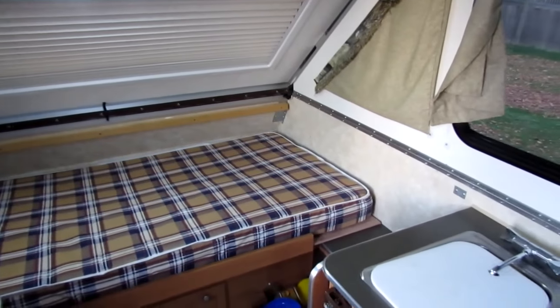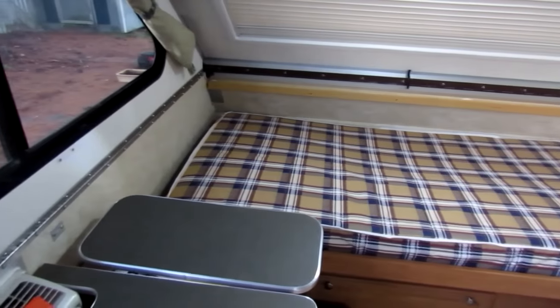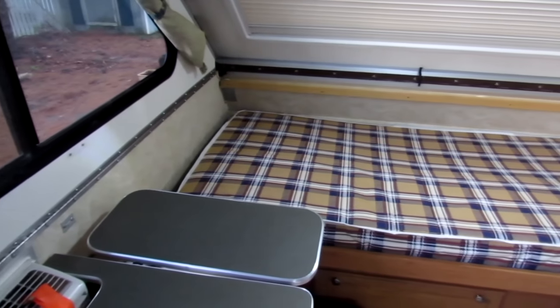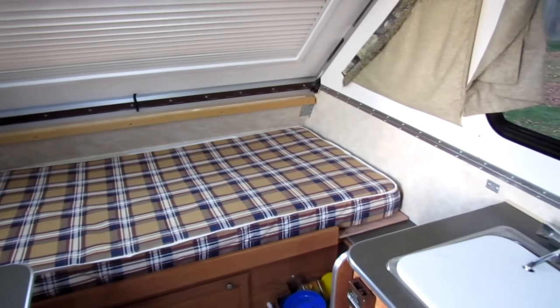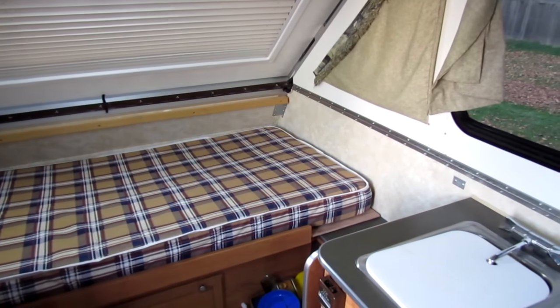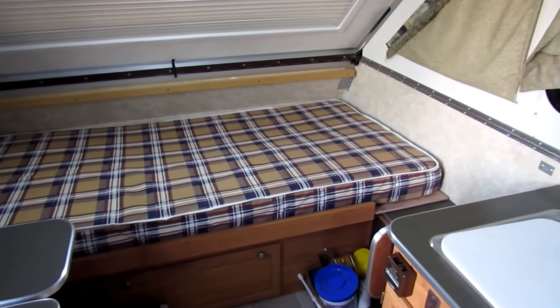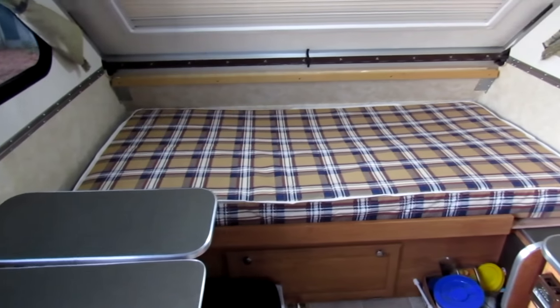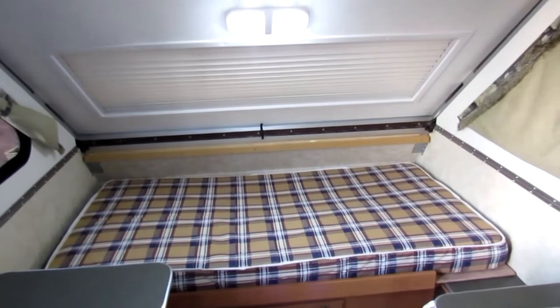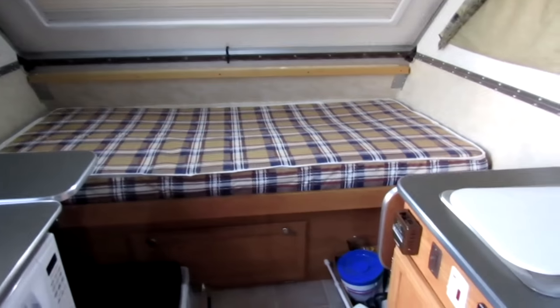Inside the trailer, my bed — I've turned what used to be a couch with typical RV cushions, which are about the most uncomfortable things you can lay on, into a bed. It would slide out into a full-size bed, but it's just me so it's a twin size bed at the moment.